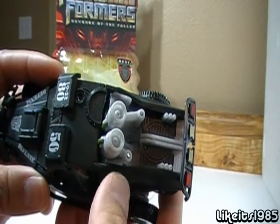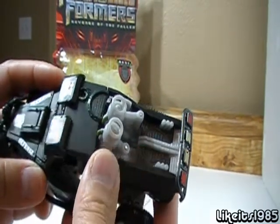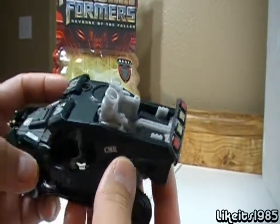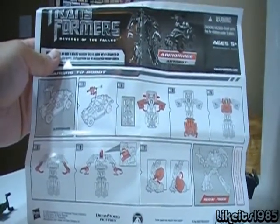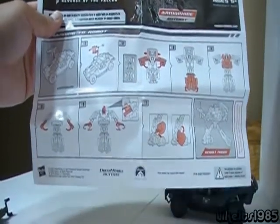Here is a closer look at the top. I guess these are kind of like maybe gas or fuel containers. So it even has some detail in the back of the vehicle as well. As for the directions, there are only seven steps, so very easy for a deluxe class figure.